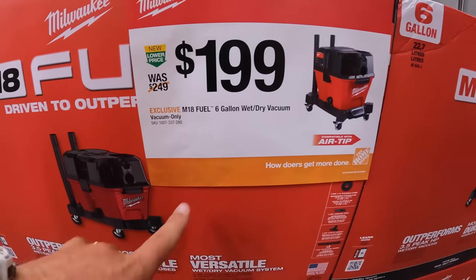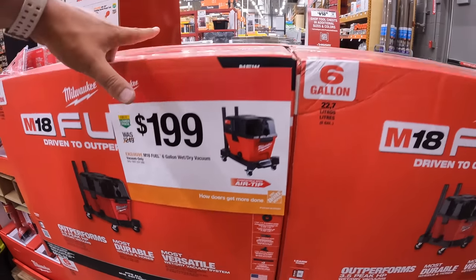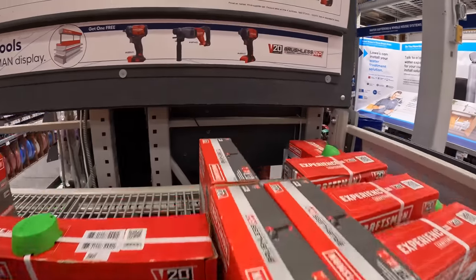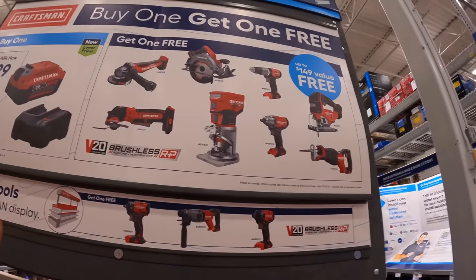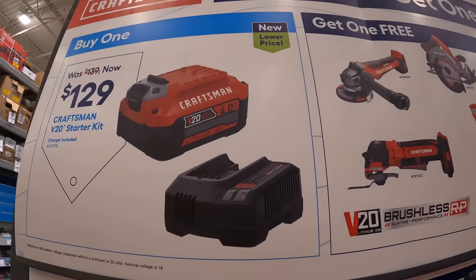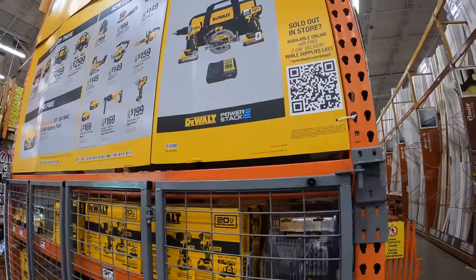$199 for the 6-gallon wet Tri-Vac — that actually went down in price from $250. They also have their brushless RP line: for $129 you get a 4-amp-hour battery and a charger and a free tool with that. Free tool options include a paddle switch grinder — all brushless RP — or an oscillating tool.